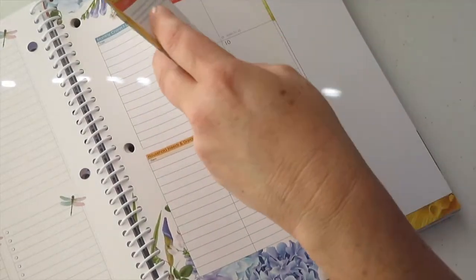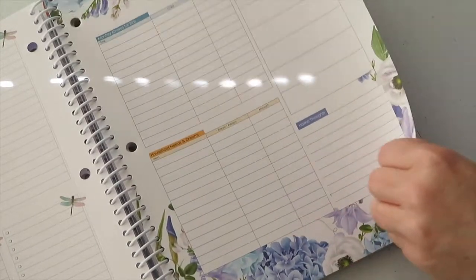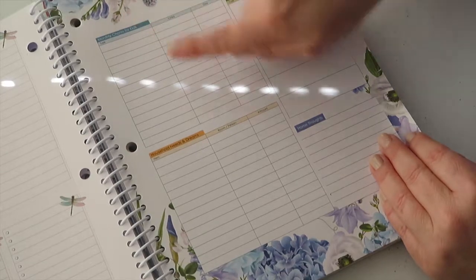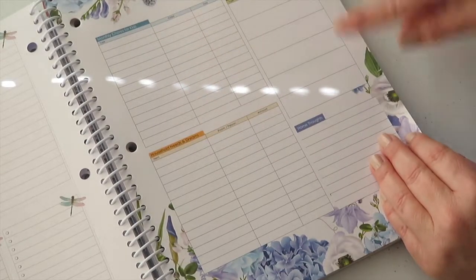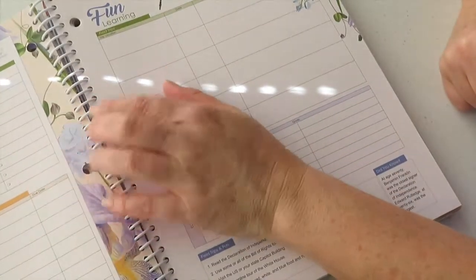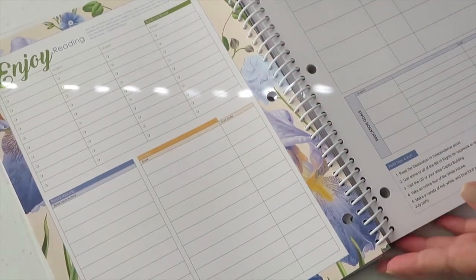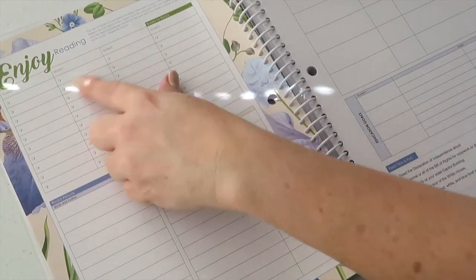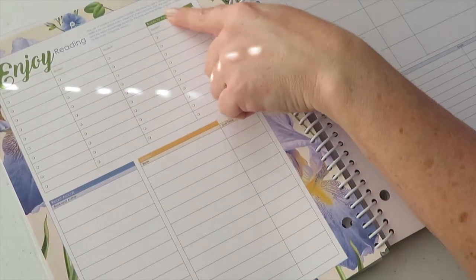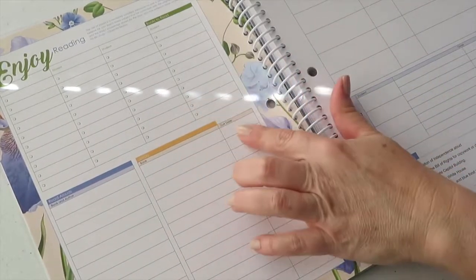Basically, looking at it now, this is organized by month. Each month has: around-the-house monthly chores for kids, household needs, home thoughts, and a list of books the students enjoy reading, read-alouds, going to the library, and their due dates.